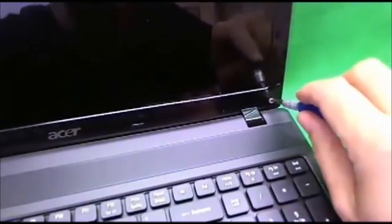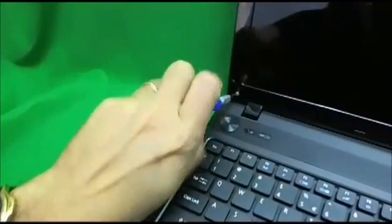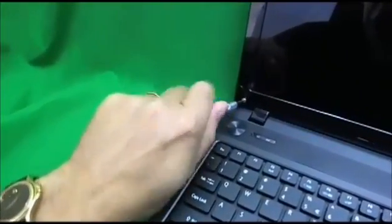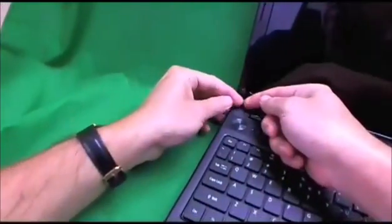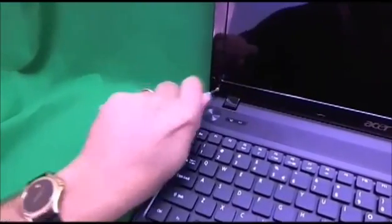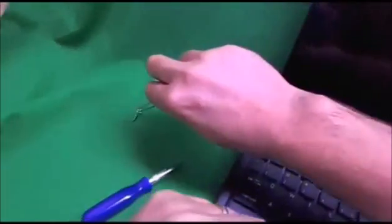Now we can see the two screws and we're going to remove them. Keep the sets of screws in separate piles so when you put the laptop back together, you know which screws go where. Sometimes the screws get stuck in there, and this is where the tweezers come in — you can use them to pull out the screw.